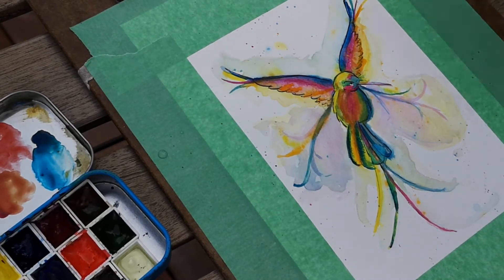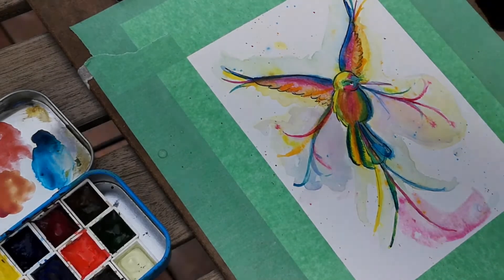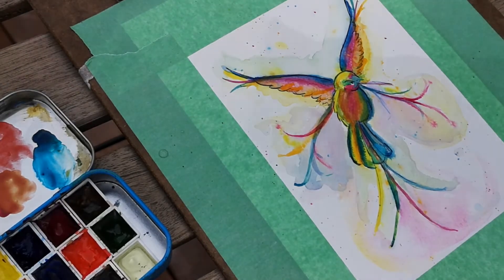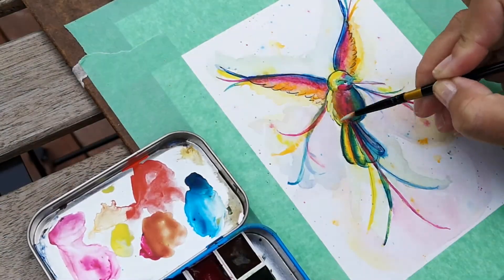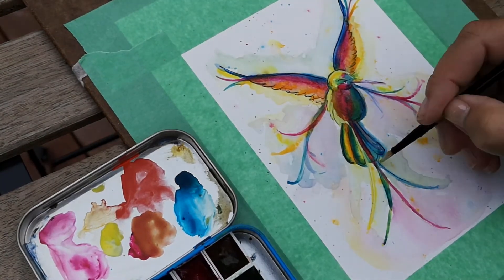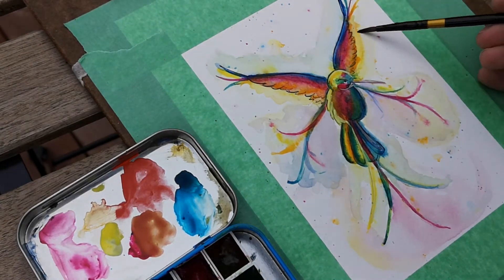Then I added some wet-on-wet to give it a little bit of a magical look around the edges, just adding some water and dropping in a tiny bit of pigment to give it that fluid motion look. Then I added a little bit of gouache to my yellow paint so I could add a little more yellow over areas that got a bit darker than I wanted.